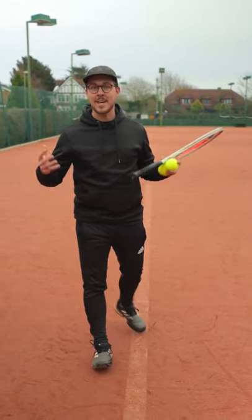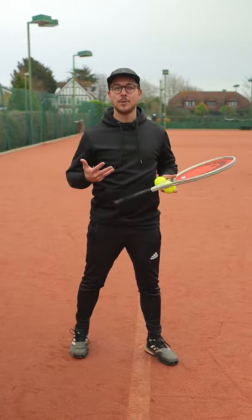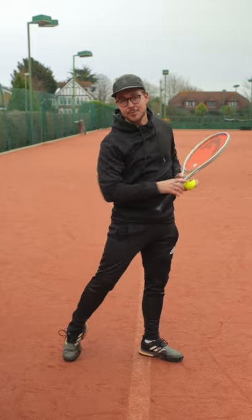If you watch any professional tennis player when they're hitting a forehand, their power is initiated from their legs upwards, and one of the key components to initiating this power is firing the hips. If you can fire your hips before your racket comes through the shot, it's going to give you a lot more efficient power.